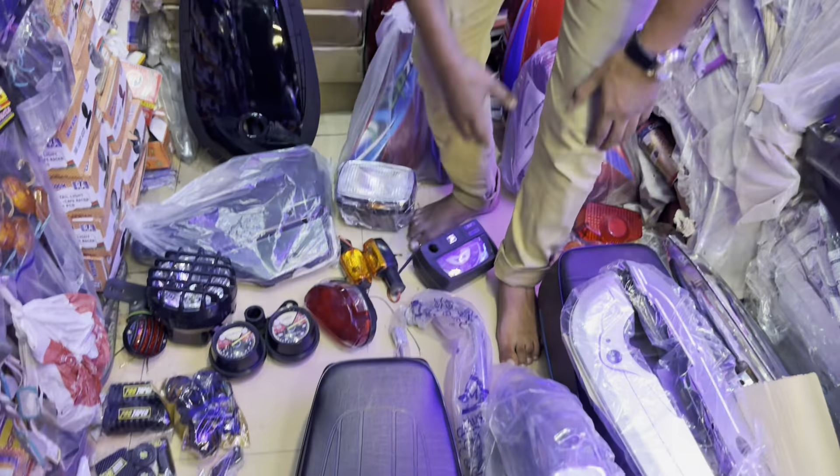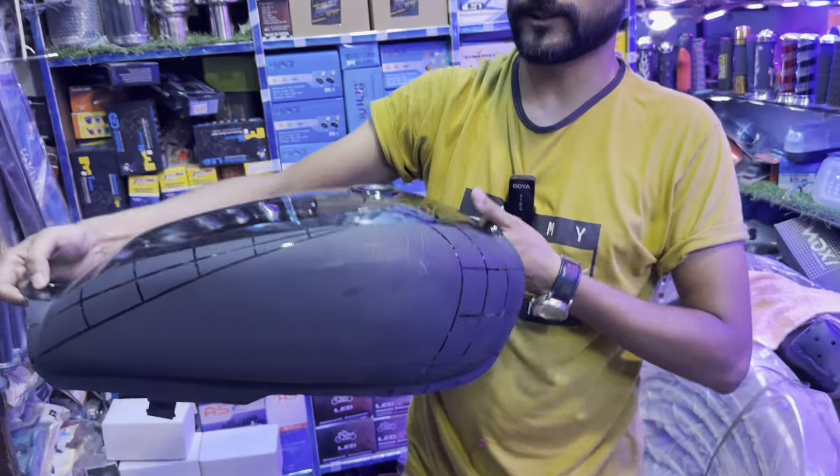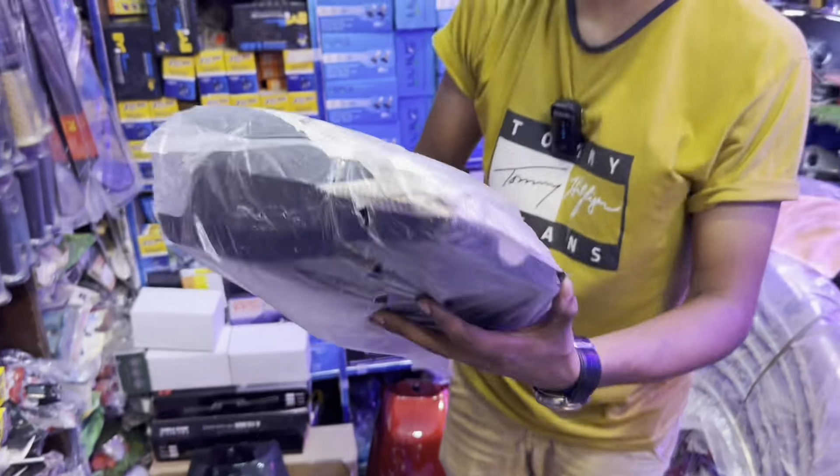We will take the cafe racer. In the cafe racer, I have restored the black color tank. After that, there is a bracket. All this is inside.